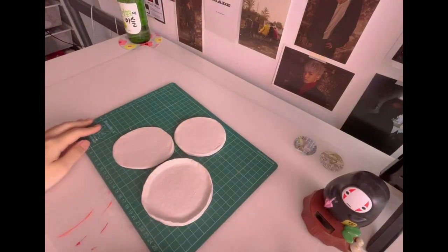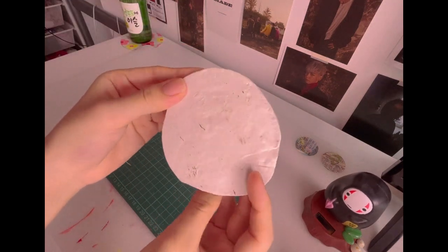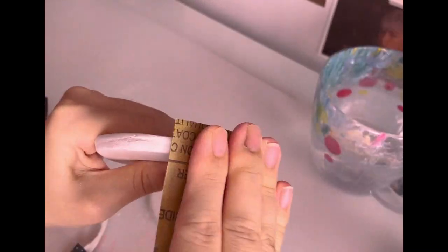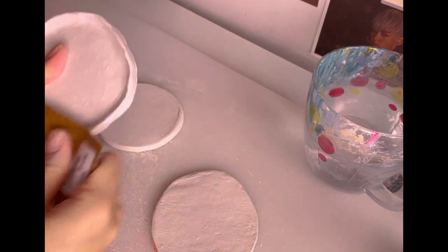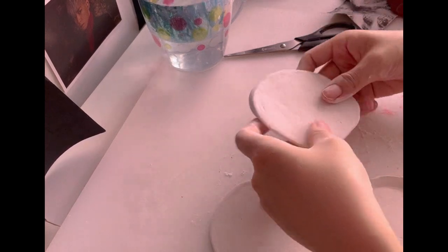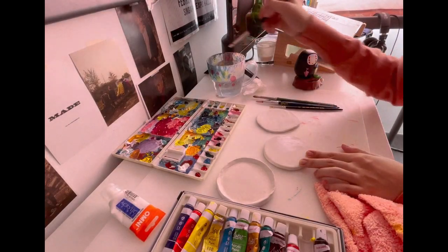With that cheesy stuff out of the way, let's move on to painting my clay coasters. Fresh off the drying period, they're looking a little janky — especially the one I made way too thin. But fret not, let's move on to sanding, and cue the sanding ASMR.